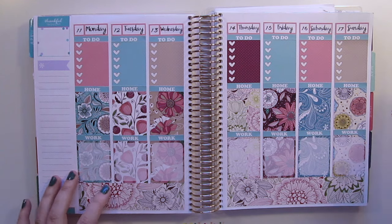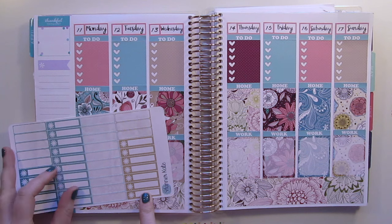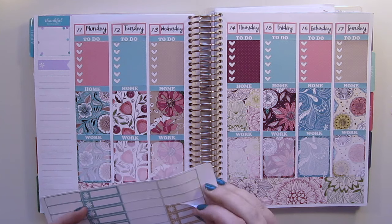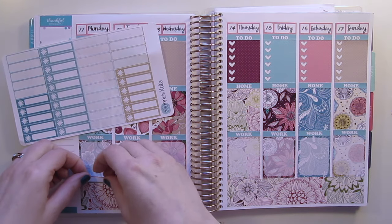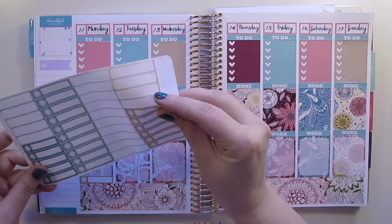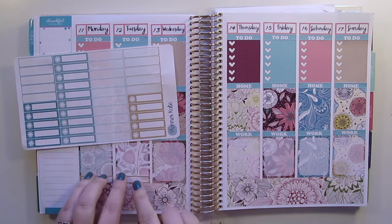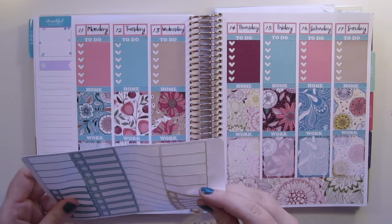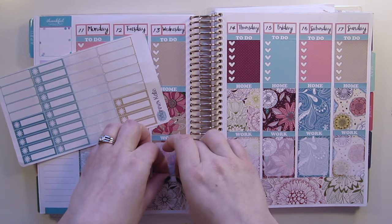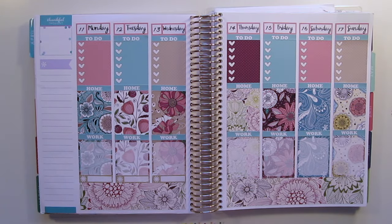Now I'm going to go in with my Planning Roses date cover-ups. I wasn't sure what color to use but I think this pink is going to be the nicest. Planning Roses is definitely one of my favorite shops — she's Canadian, which I also love because the shipping isn't a million dollars and her quality is amazing. I love to support Canadian businesses, so I'm going to put the date cover-ups on with the days.